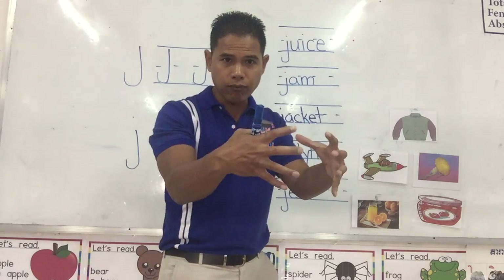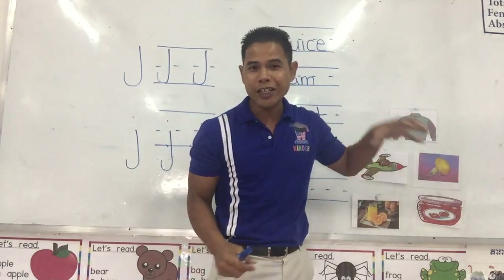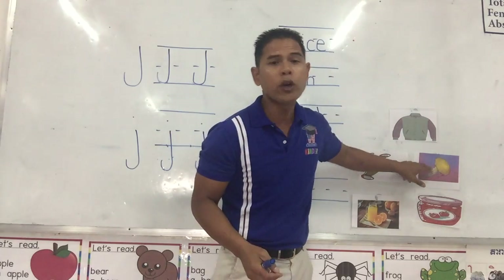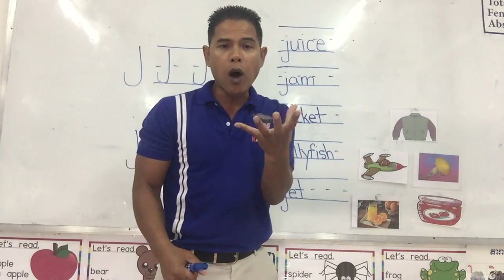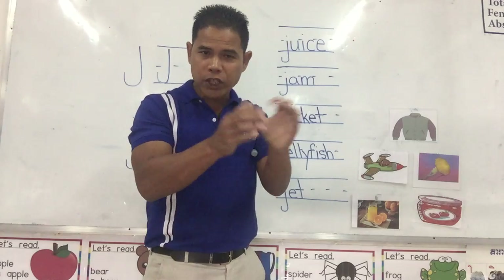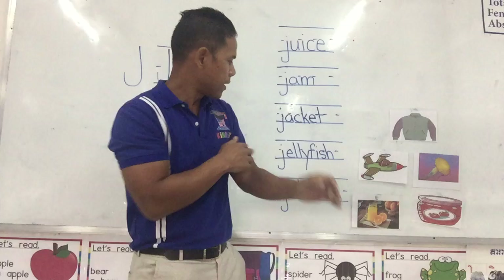This one swims in the ocean. It is squishy. We call it a jellyfish. Jellyfish. This one is the water that we get from the fruit when we squeeze it out. We squeeze the fruit and the water comes out. We call it juice.